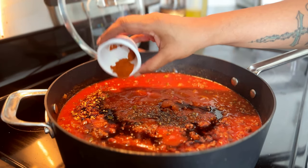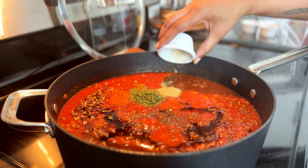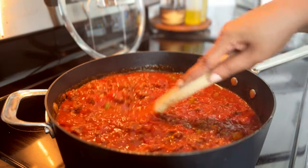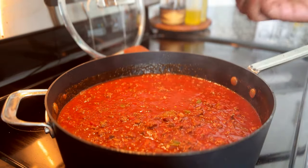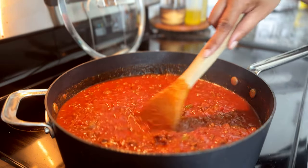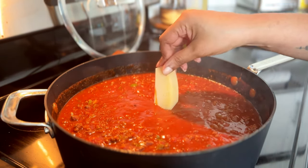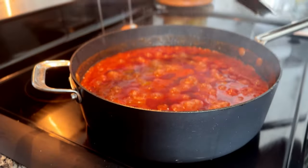I'm adding kosher salt, cracked black pepper, balsamic vinegar, Worcestershire sauce, crushed red pepper flakes, cayenne pepper, dried parsley, ground oregano, Italian seasonings, and herbs de Provence. I found the sauce to be kind of acidic, so I decided to add a tablespoon of dark brown sugar. You can use grated carrot, honey, white sugar, or skip it altogether if you like a tangier sauce. Then add in your Parmesan rind, cover, and let it simmer.